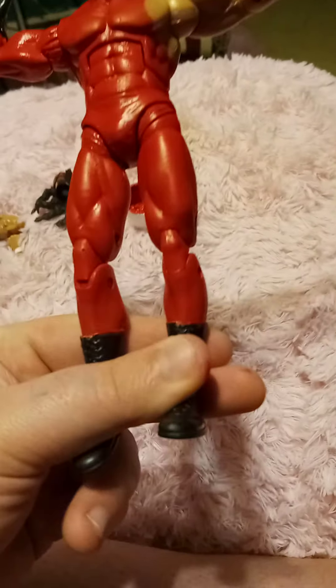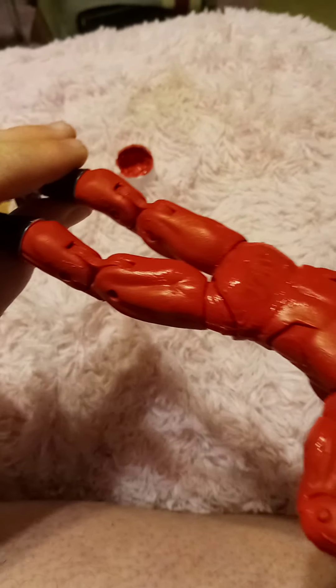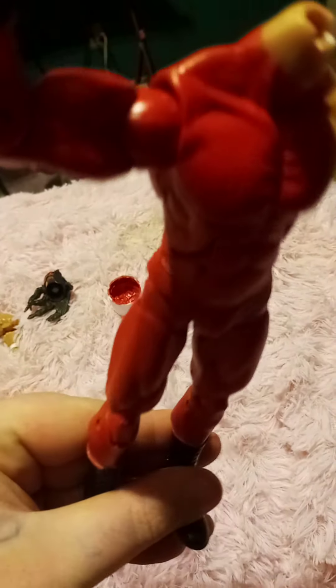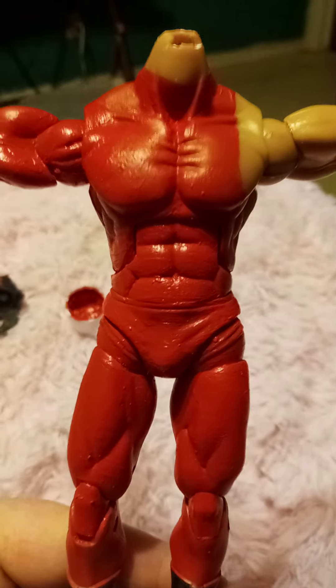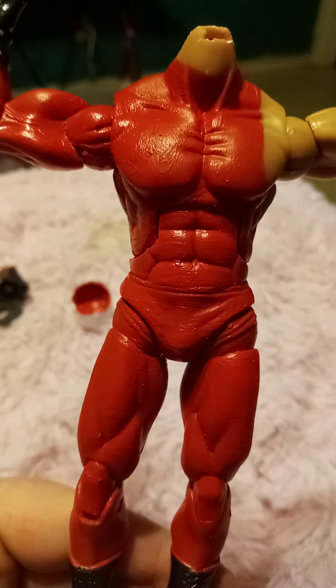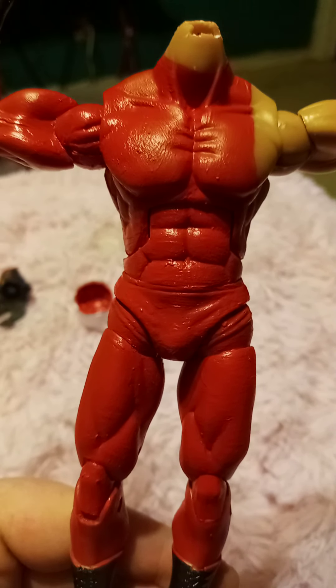Just got the tights done. Still a little wet, so while that's drying I'm going to start working on Kane's upper torso — he'll have that black look he had across his entire ring gear.